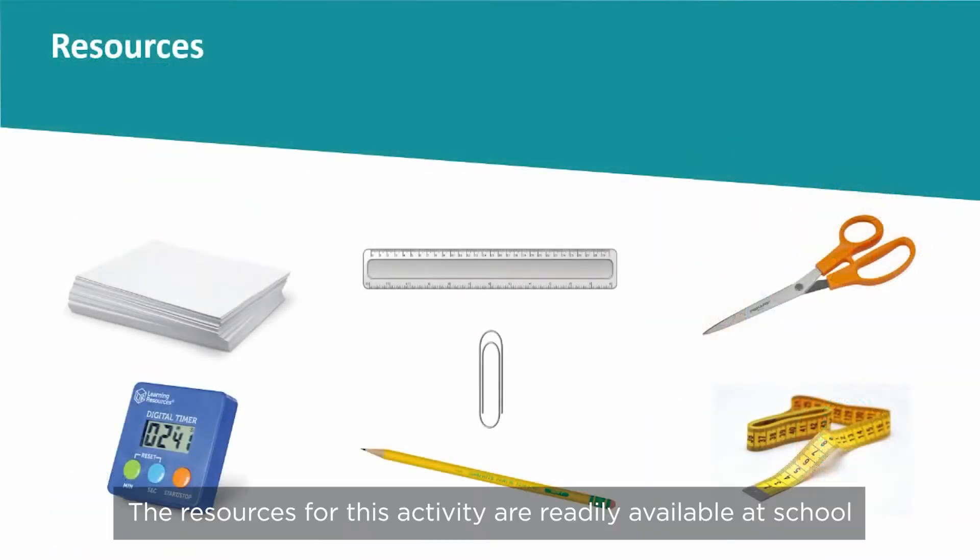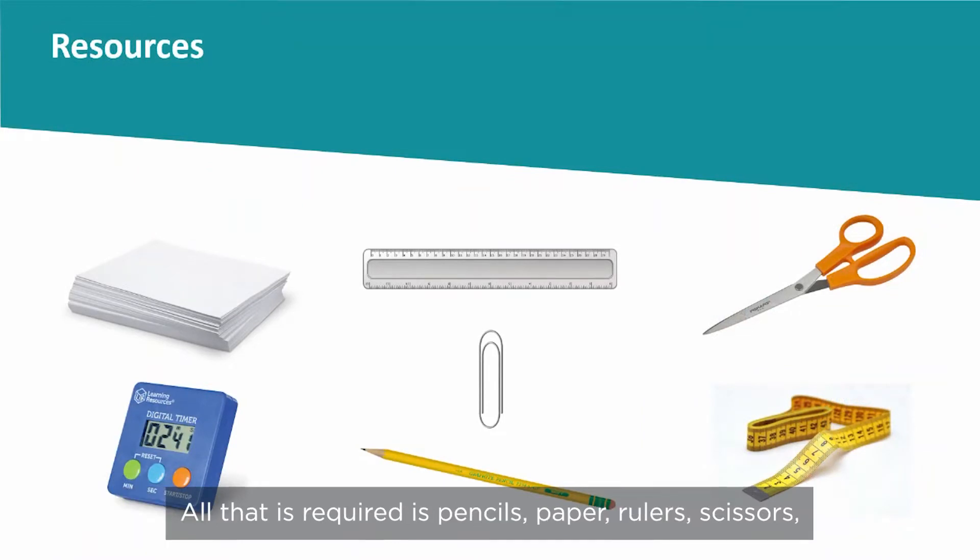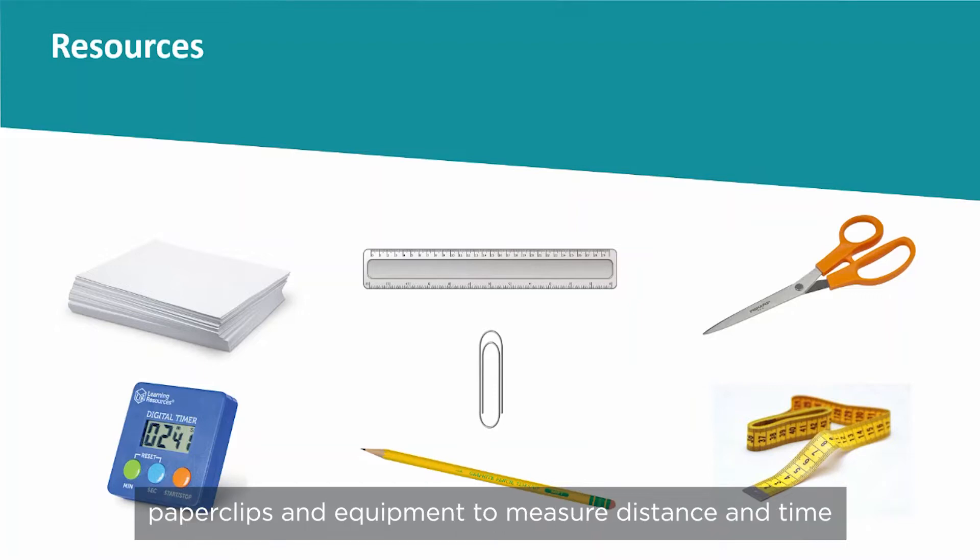The resources for this activity are readily available at school. All that is required is pencils, paper, rulers, scissors, paper clips, and equipment to measure distance and time.